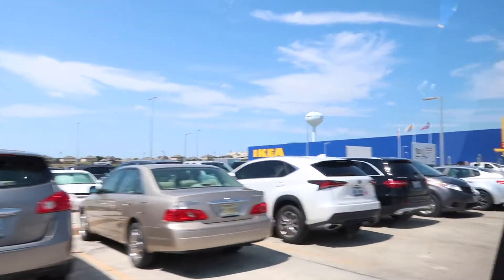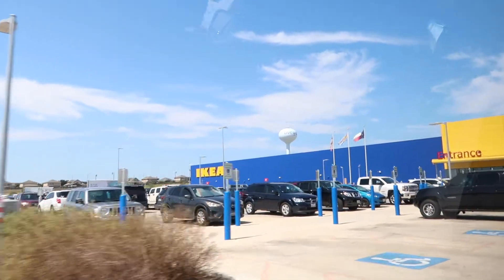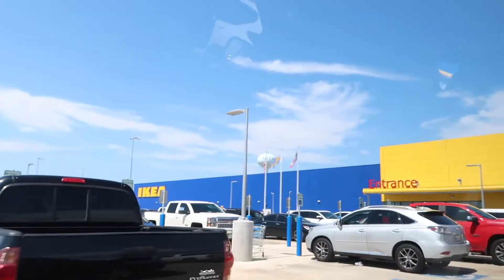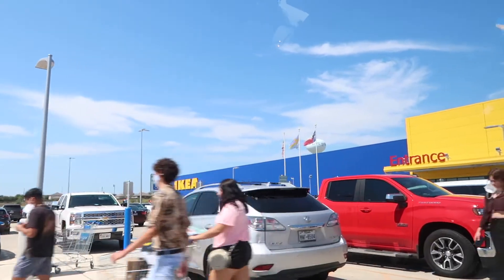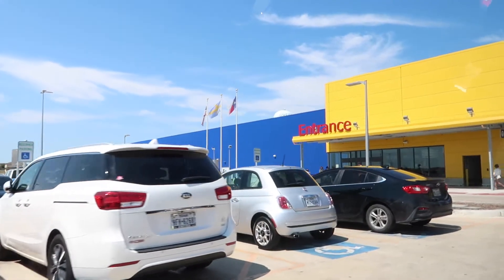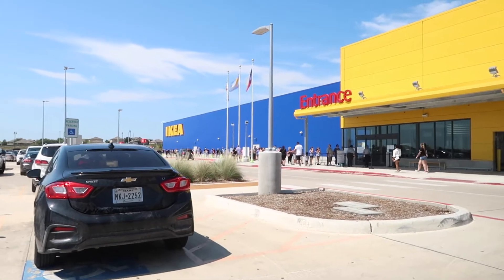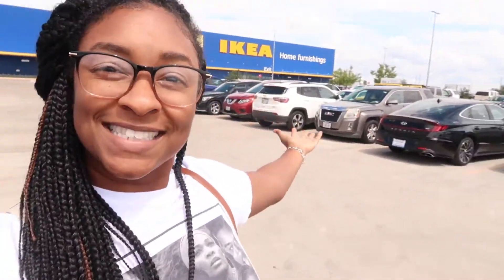We made it to IKEA! Look at all these cars, and there's a line of people just to get in. Tons of people — we might have to order to go and just pick it up on another day. Look at that line! I am not standing in line for IKEA.